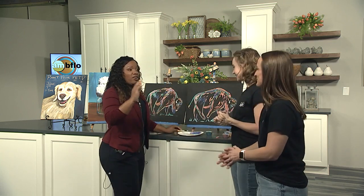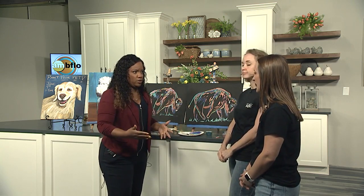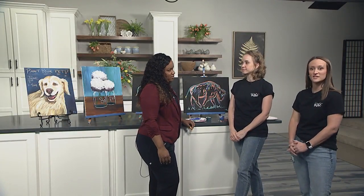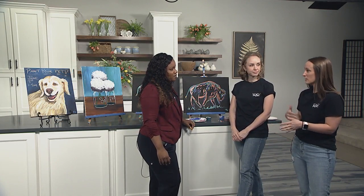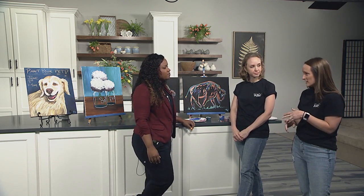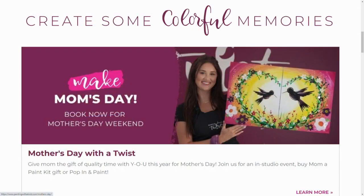All right, Christy, let's talk about these designs. Can someone, if they want to do a class, come in and bring what they want to paint? How does that work? So we have an art library with over 13,000 different painting choices. For our open classes, which we typically run four to six times a week at both locations, I'll build a calendar based on seasonality, requests from guests, and artist suggestions. If you do a private party, which we host seven days a week, you're welcome to choose from any of those paintings. You pick the day, you pick the time, and you pick the painting.